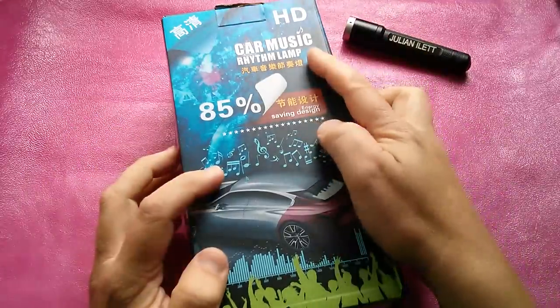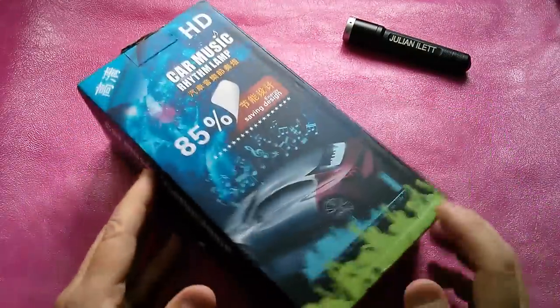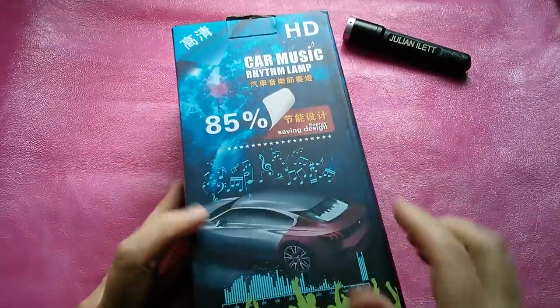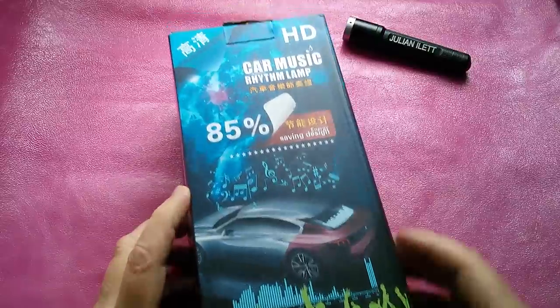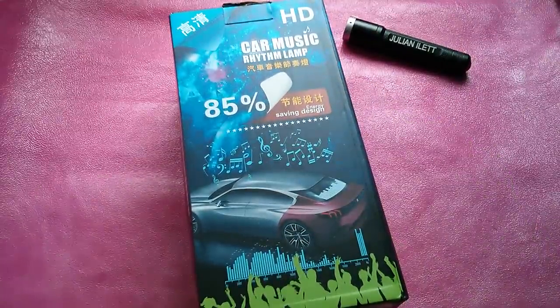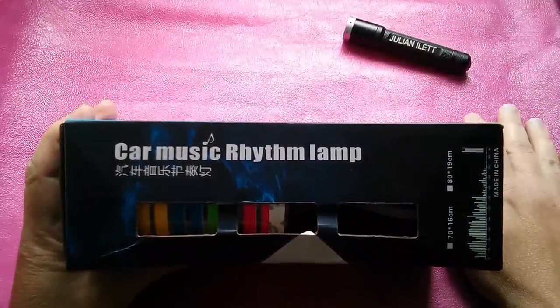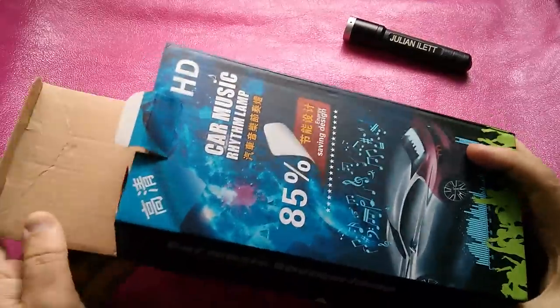Good evening all. Car Music Rhythm Lamp. Let's unbox it, take a look at it, see what it does. It's an energy-saving design, by all accounts, 85% — what on earth does that mean? And it's HD. No idea, not a clue. And you can't fail to have noticed that today's experimental desktop pattern is lurid pink leather. So let's do the unboxing.